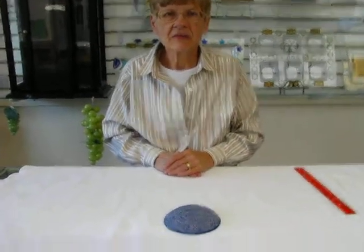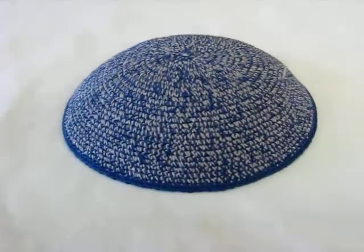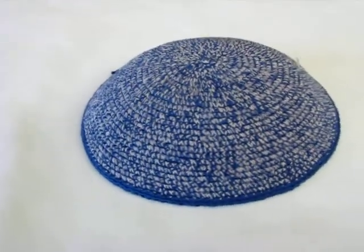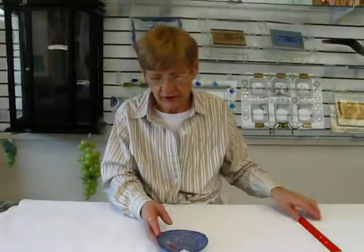Hi, it's Hava and I have a DMC yarmulke. This kippa is hand washable. It's not going to shrink or lose its shape. And it is blue which has a thread of white running through it. It makes a very interesting combination on it. Very nice yarmulke.